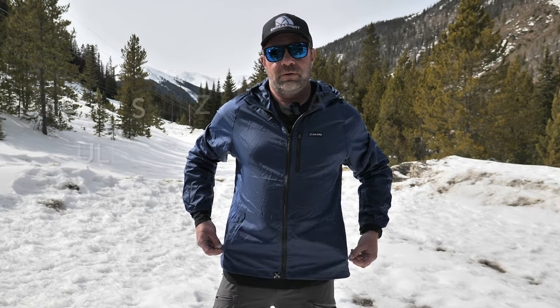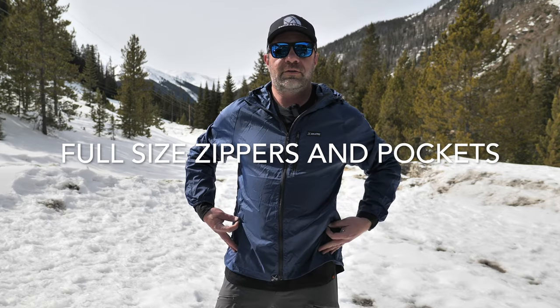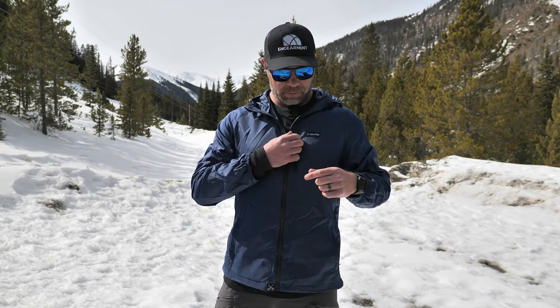It's adjustable in the hem — full adjusters, not skimpy little things. So for 10 ounces for an extra large, this wind jacket has got all the features you're looking for in a traditional jacket. Talking about fully featured zippers — no small zippers. Hand pockets are fully zippered and sizable; you can definitely put whatever you want in there. Plus you get a Napoleon pocket right here.